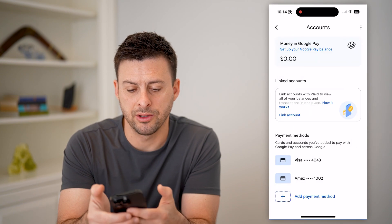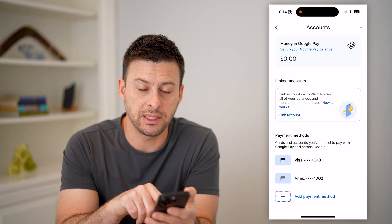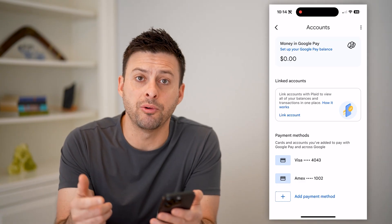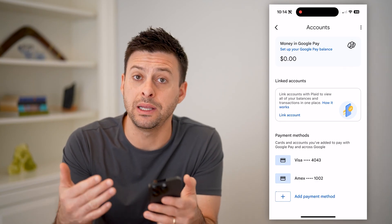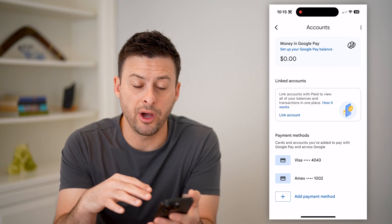Now that we've done that, if you have a payment method here, it will essentially act as the auto pay for your Google Pay — this will be the automatic one that it deducts from. If you have multiple on here, you can always just remove one if you don't want it to be used.